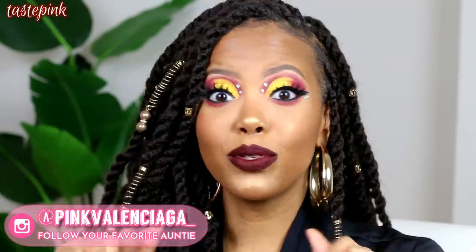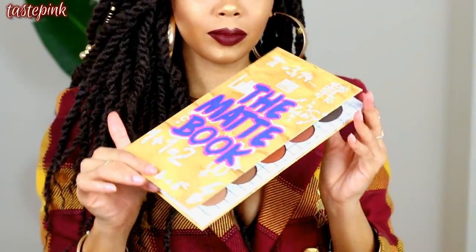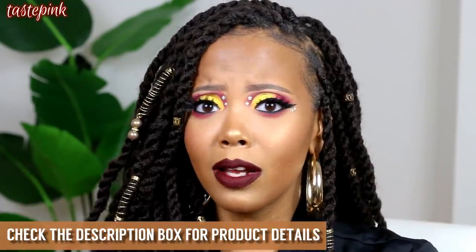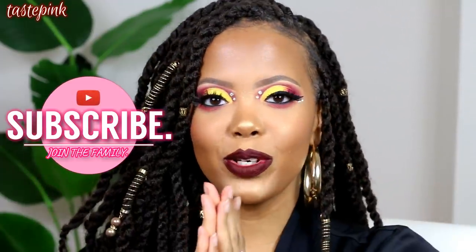Hey y'all, it's Taste Pink, welcome back! We have a very super dramatic makeup look today — a cut crease, and I'm bringing all the drama. I asked you guys on Instagram if you wanted a tutorial on this look and the majority said yes, so I came to deliver. This look features the Matte Book palette from The Crayon Case, which I highly recommend. Check out these Marley twists, rope twists, Havana twists — whatever you want to call them — everything, okay?